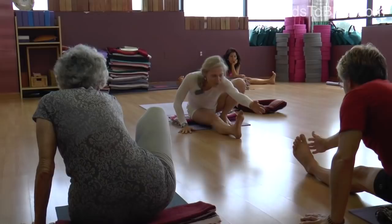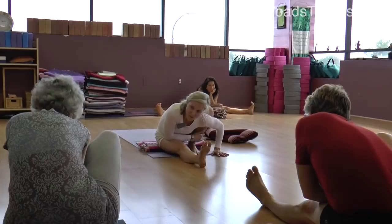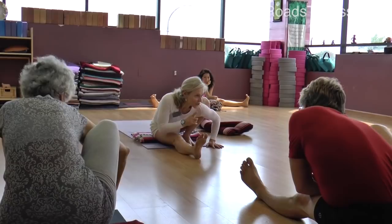Reach forward from the outer hip and groin. Now stay forward, take your left hand over to the right shin and hug it in, and then drop your right armpit down so you can get a little closer between your side body.